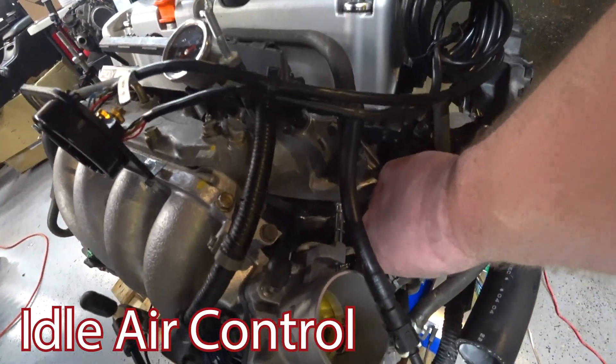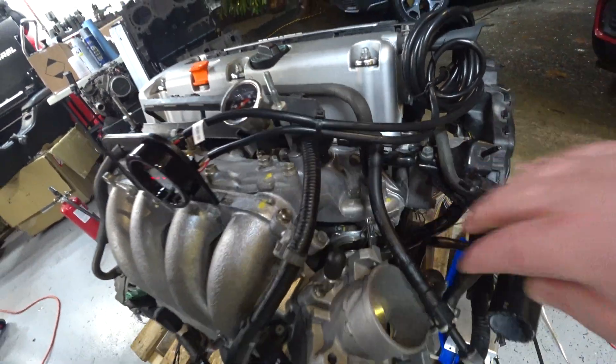What is this odd-ass noise? My idle air control? Yeah, sure enough.